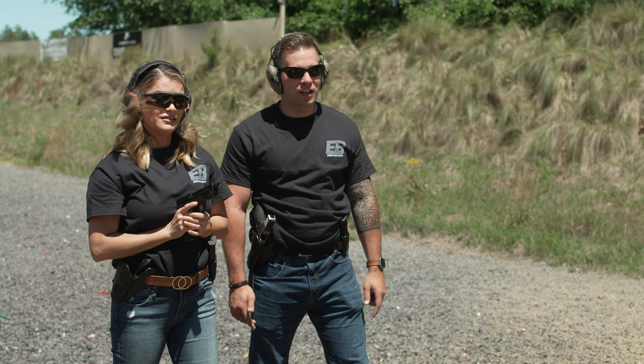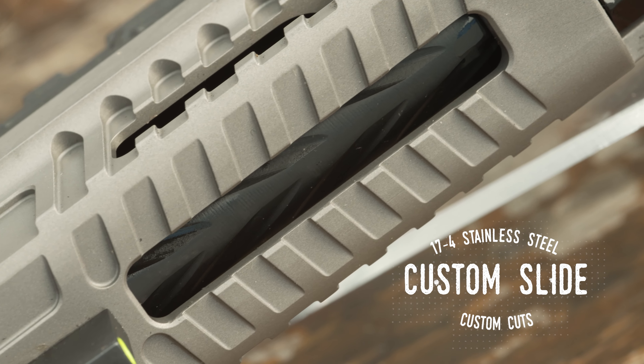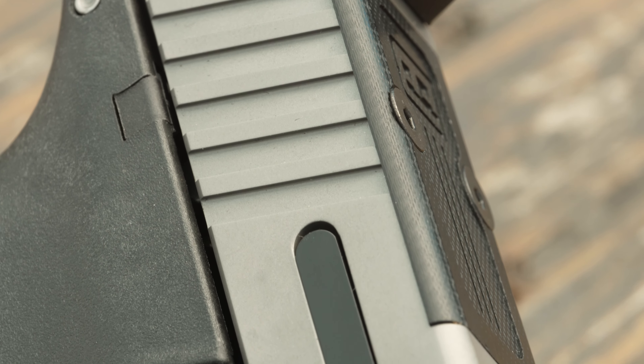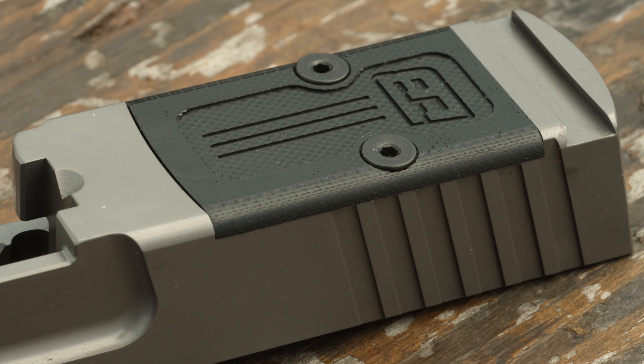The slide is fully machined from 17-4 stainless with custom cuts, dehorned, and treated with a black nitride or stainless finish to give you the hottest custom polymer pistol on the range. Designed for a unique and striking appearance while maintaining functionality, the slide is beefed up in all the right areas and ready for hard use.